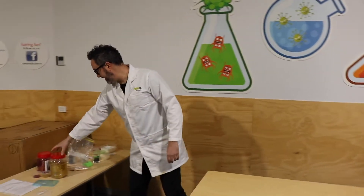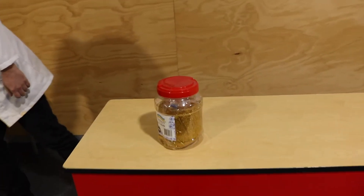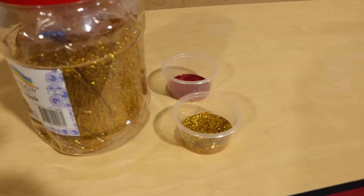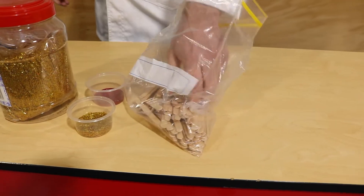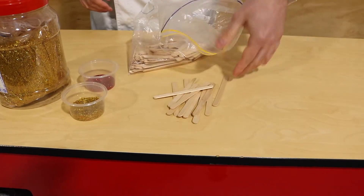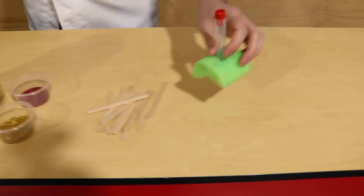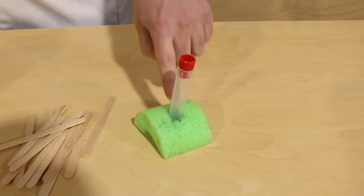So first of all, you need some glitter. Now we've got a massive thing of glitter — you do not need that much glitter. We've got some red and some gold, we've just divided up there a little bit. You need some icy pole sticks, or at least one icy pole stick. We have got a little thing to mix with; you don't necessarily need this, but you will need something to mix with.